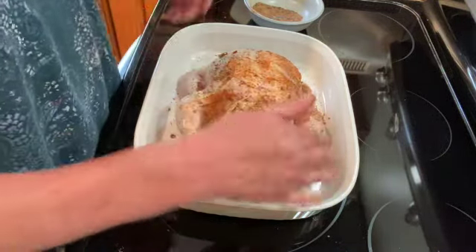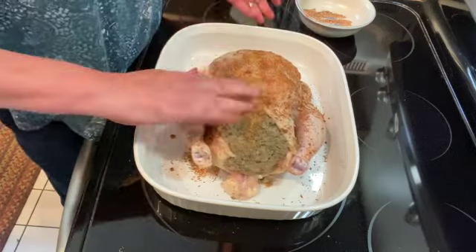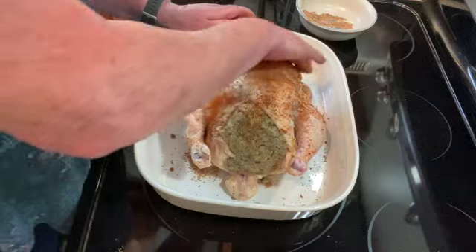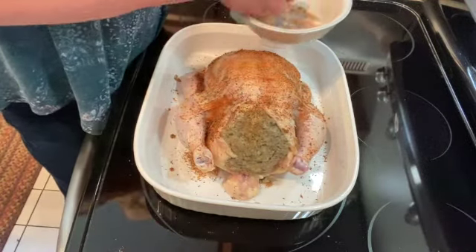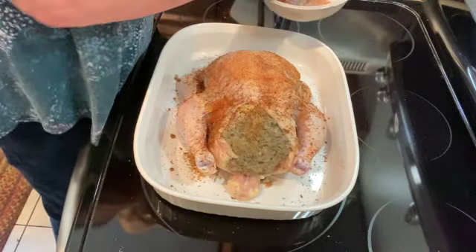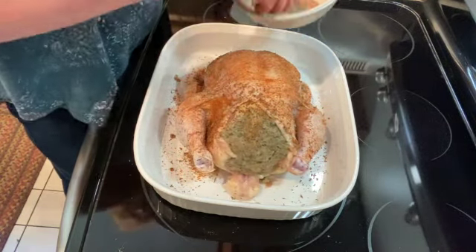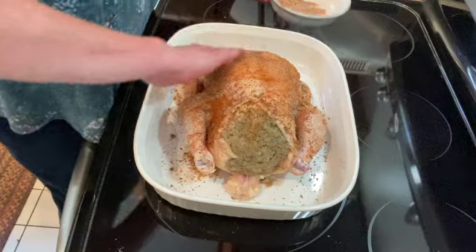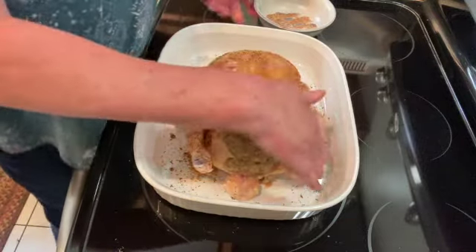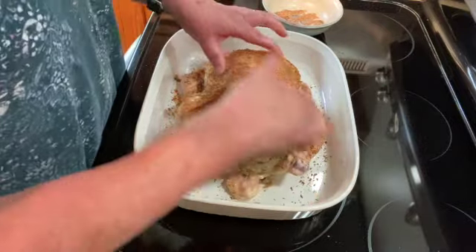I am going to put it in a 325-degree oven for about an hour and a half, and then I'm going to check the temperature to make sure that it is at least 165 degrees Fahrenheit. I am not going to baste this while it's cooking, mainly because every time you open the oven you lose heat, so I'm just going to let it cook.